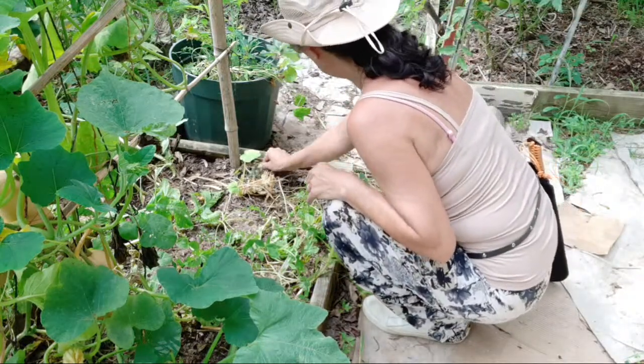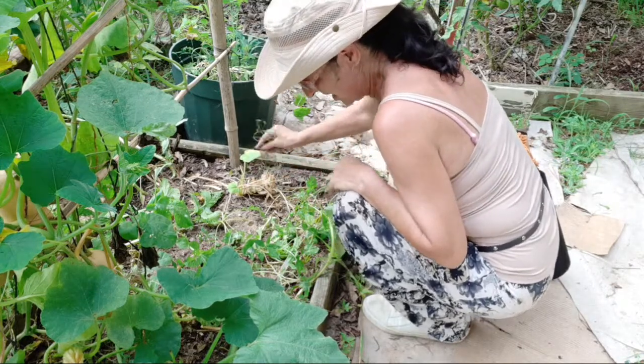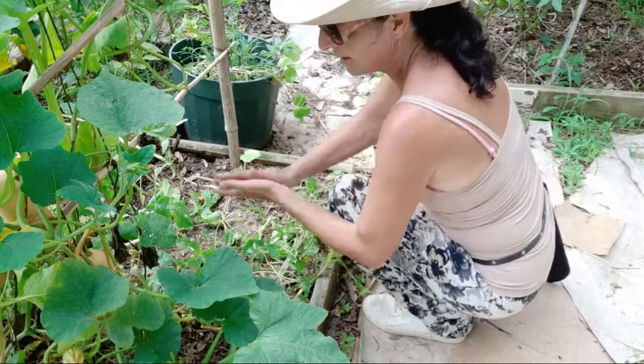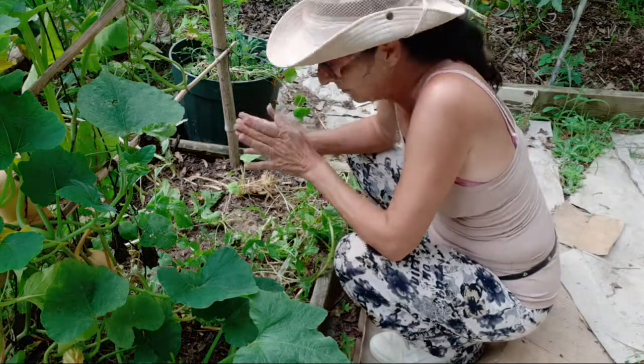I just wanted to do a quick live and show y'all — learn something new if you didn't know — that if you have vegetable plants that aren't producing and they're just throwing out all male flowers, it is actually just best to toss them and get rid of them.